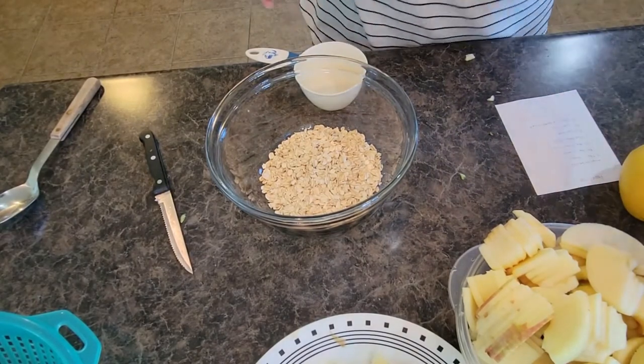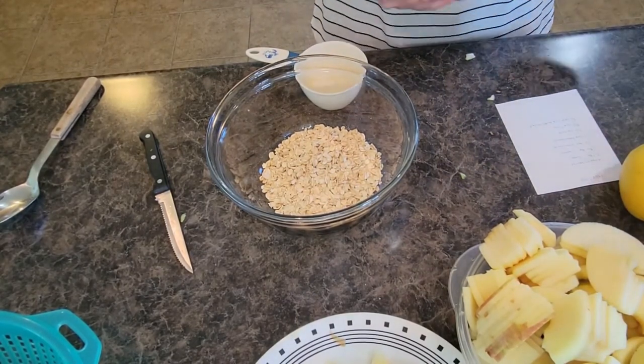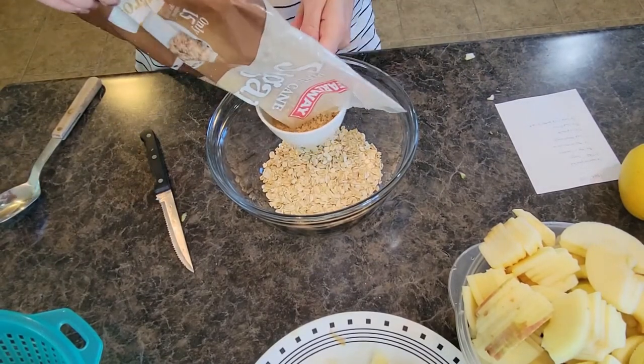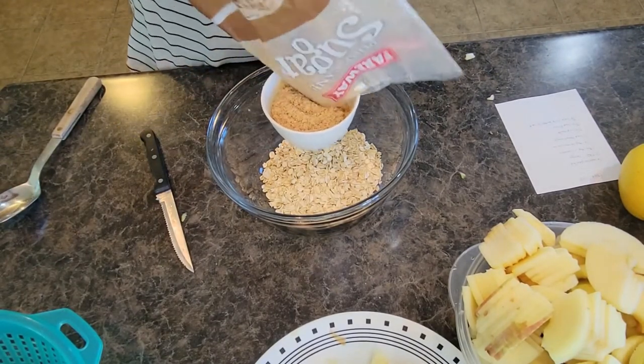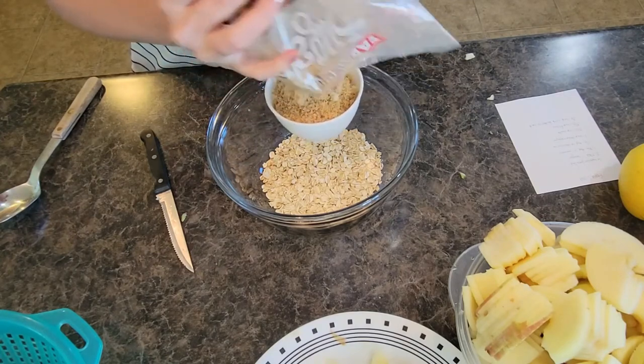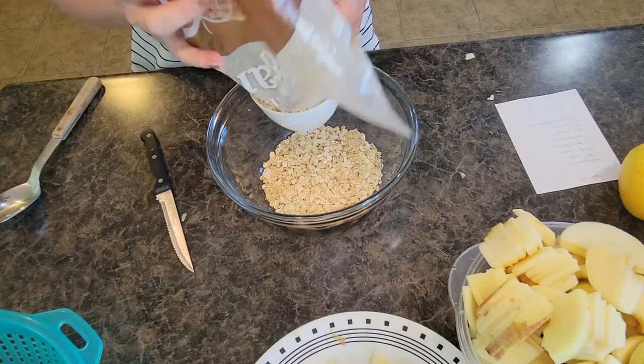Then we need a cup of brown sugar — I'm using light brown sugar; use whatever brown sugar you want or have on hand. This is going to be about perfect to use up this bag. A little extra doesn't hurt.